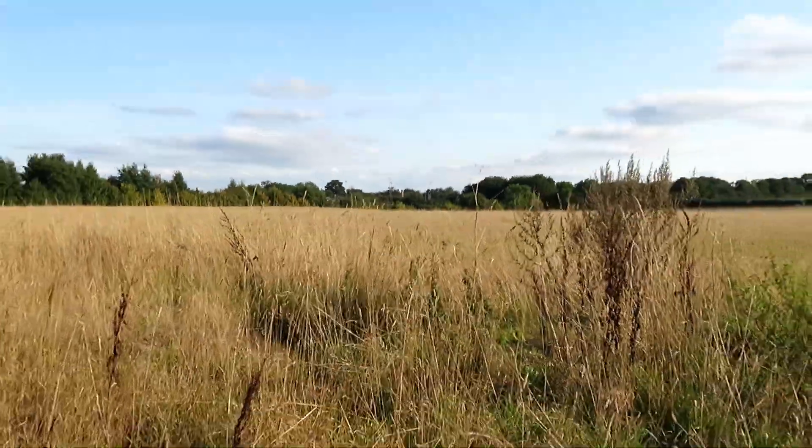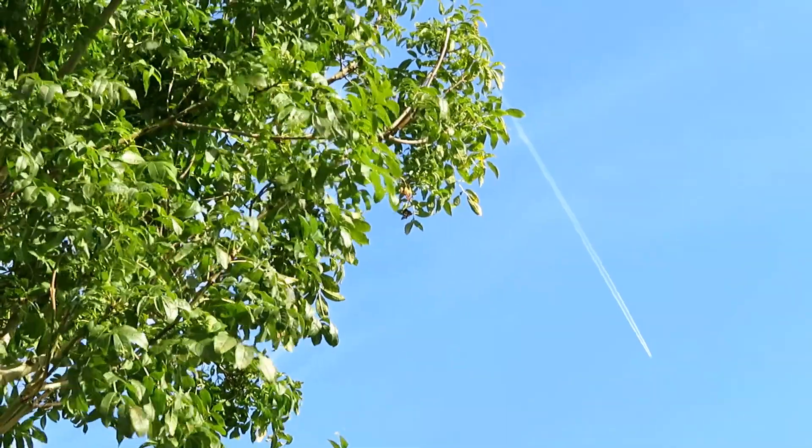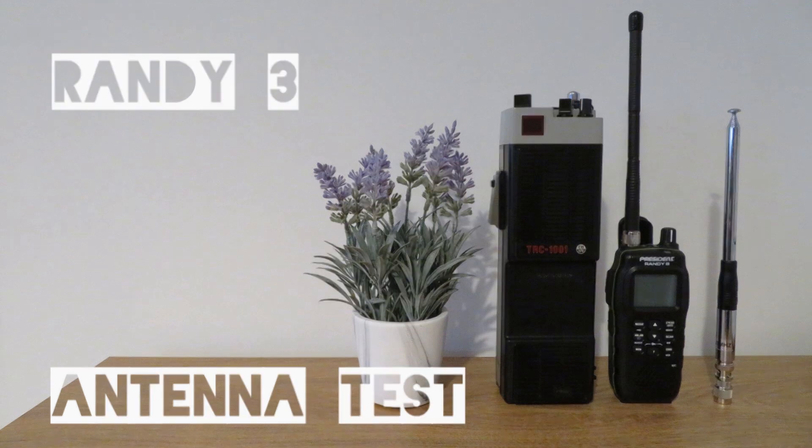On today's video we look at the President Randy 3 and what effect a telescopic extending antenna will have on the radio. We take it out to site and do some tests compared to the rubber duck antenna, and we also put it on test alongside an old 1980s TRC 1001 radio.